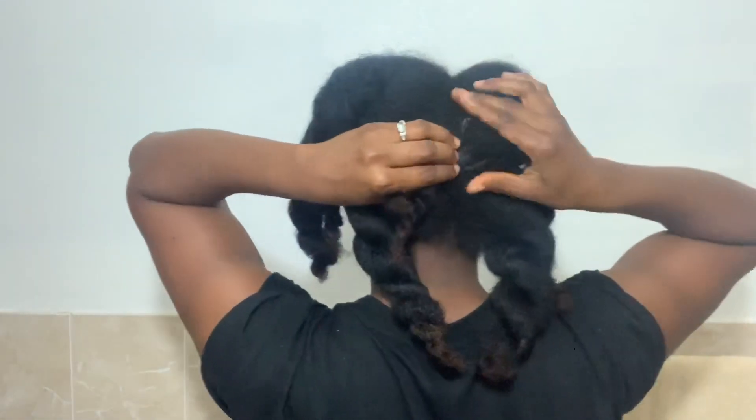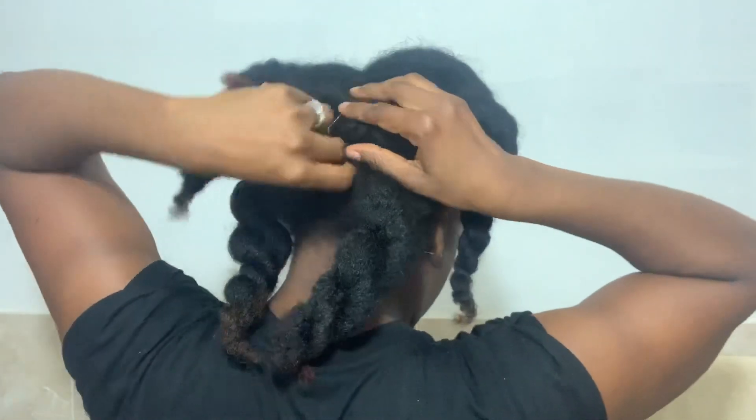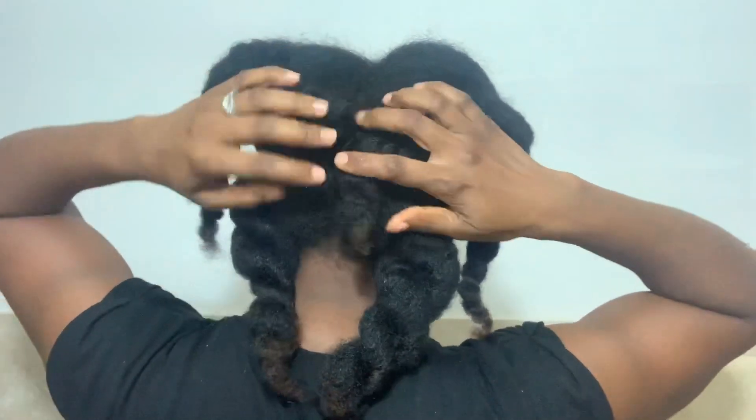Bring it to the back and then pin. Then we're going to do kind of the same thing — twist this really tight, pin in the back, and then pin. And then pin it in the back.